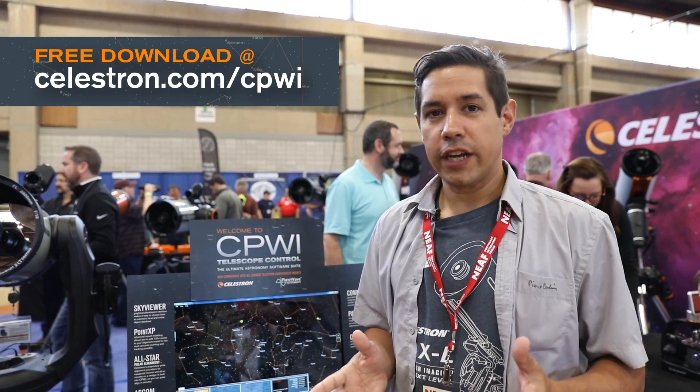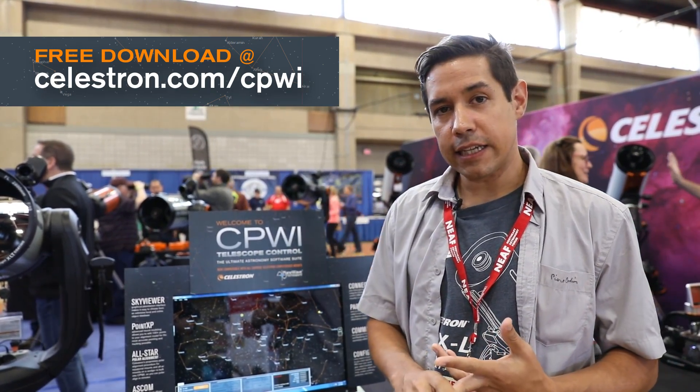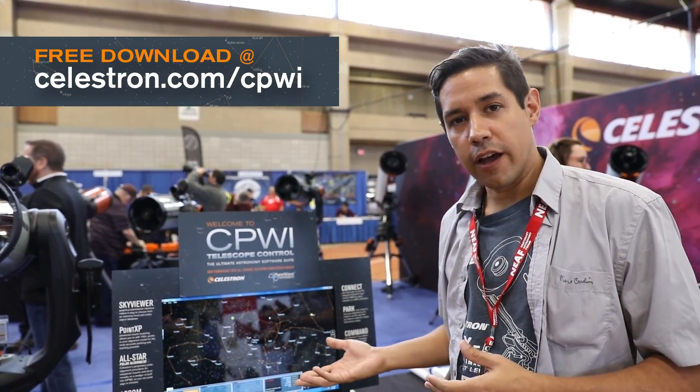There are a few different ways you can connect to PWI: via USB cable, direct through the hand controller, or via Wi-Fi. It supports the whole range of Celestron telescopes and mounts, including StarSense accessories for automatic sky alignment, manual alignment, all-star polar align, and there's now support for the focus motor as well. And of course all of this is ASCOM compliant, so everything is just going to work.